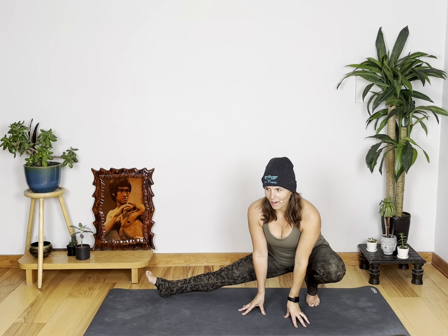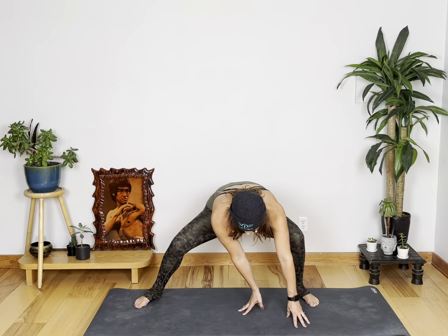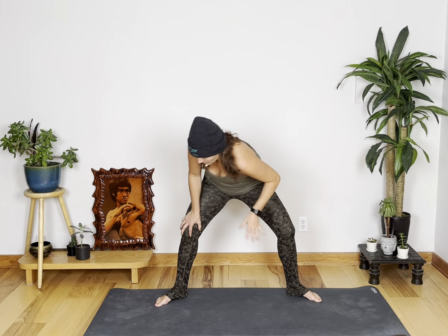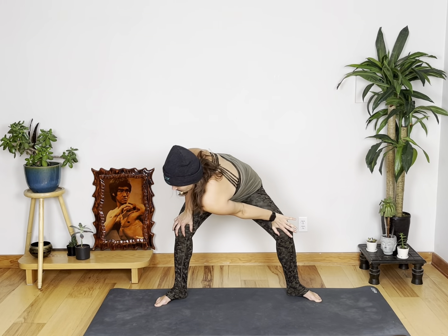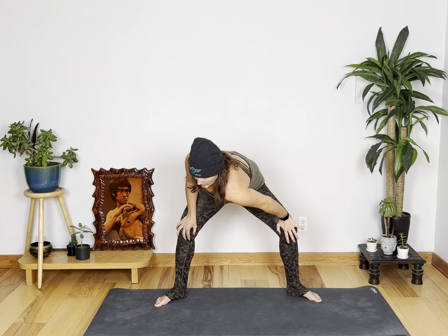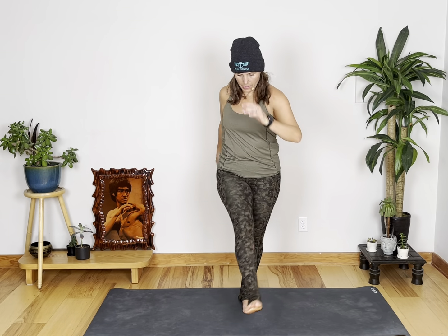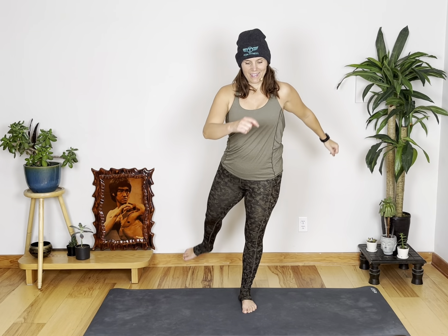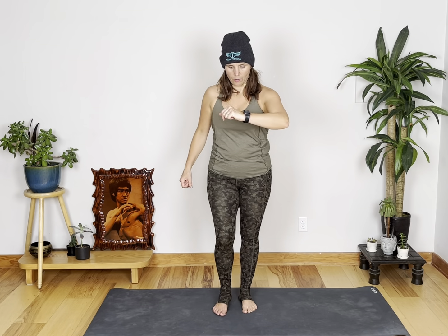Can you believe that we are in the last couple of days of the challenge and you are doing amazing? Keep up the good work. Bring your legs nice and wide and drop. Center. Okay, let's warm up the hips now. Let those legs swing. We're going to warm up our kicking martial art legs.